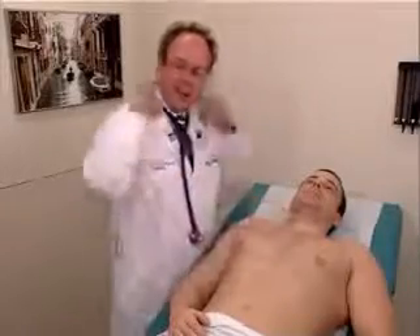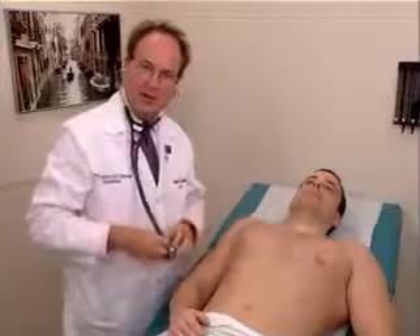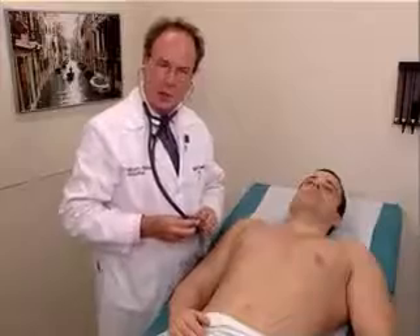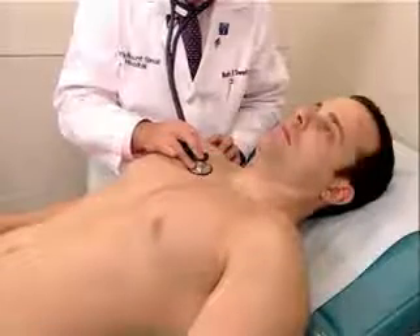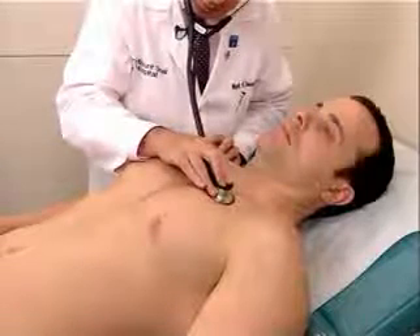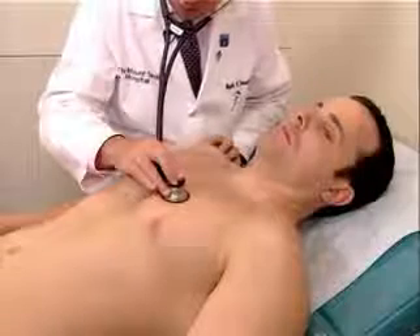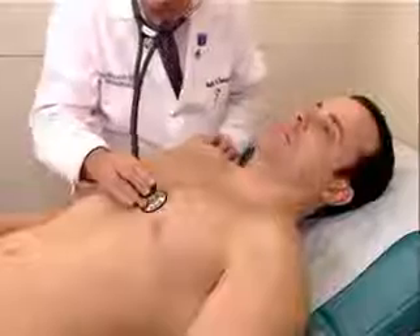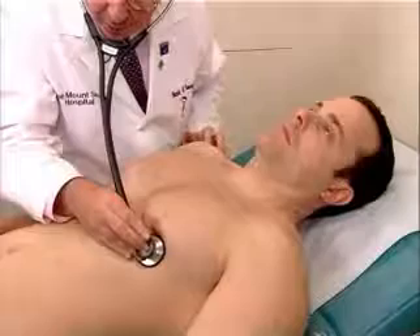Finally, we're going to do auscultation of the heart in a lying position as well as in the left lateral decubitus position, which are the two other standard positions for cardiac auscultation. We will listen again in the aortic, pulmonic, Erb's point, left lower sternal border, tricuspid, and the mitral area.